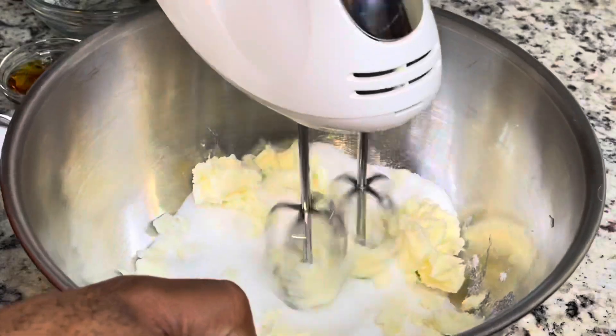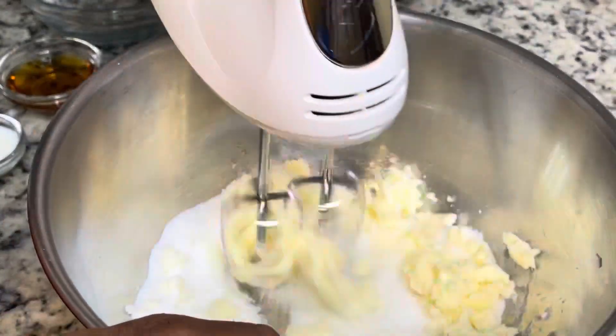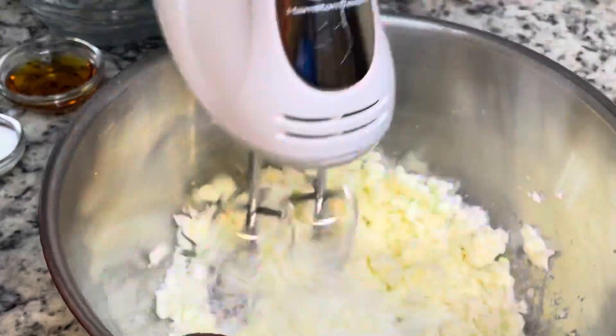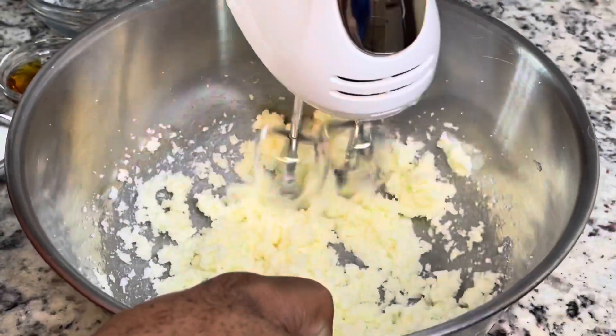My husband is helping me in the kitchen again today — I guess he just loves helping make these videos, y'all — but it's nice having him here. So you're just going to cream your butter and your sugar together.